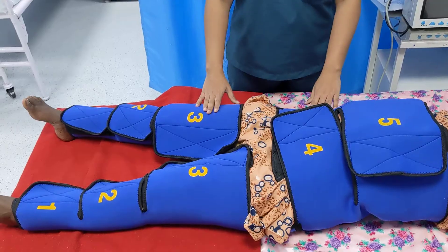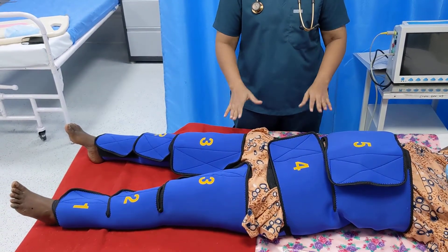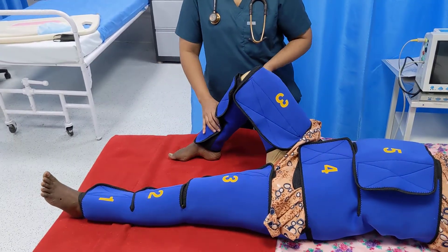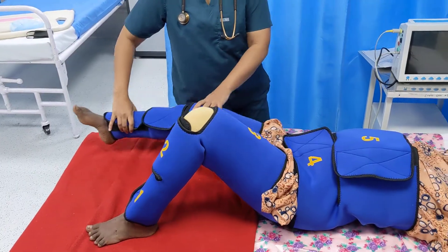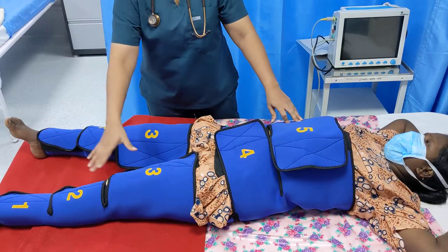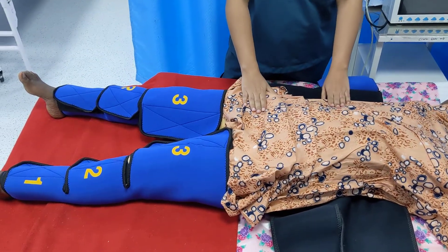There is one situation where this removal protocol is not followed: when the patient is taken to the operating theatre for surgery. If a vaginal procedure is required, the garment need not be removed at all, since the patient's knees can be easily flexed and the patient placed in lithotomy position. For abdominal exploration, only the pelvic and abdominal segments need to be removed, while the leg segments remain in place.